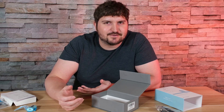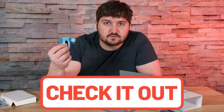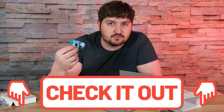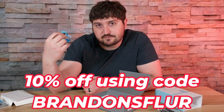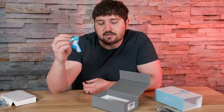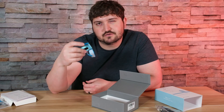If you want to purchase the product, there is a link down in the description below. Don't forget to use the 10% coupon code — it's BRANDONSFLUR, the channel name, all in caps. Now we're going to get into the demonstration part of this video.